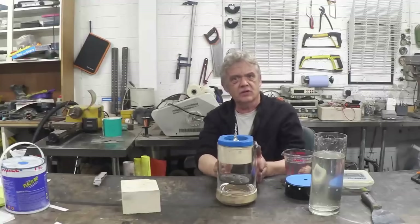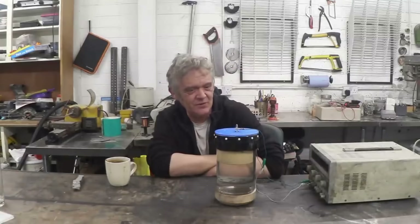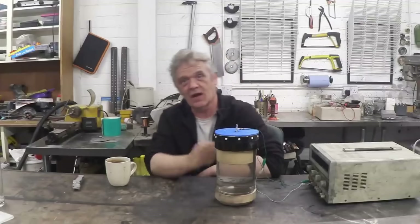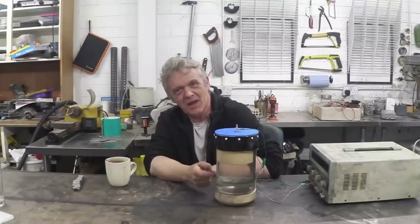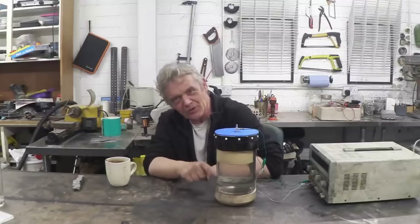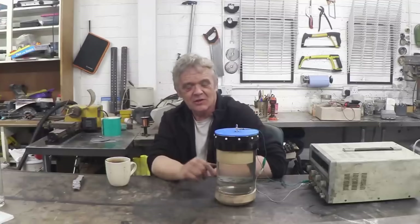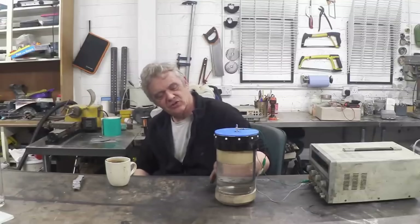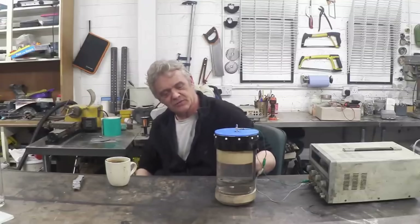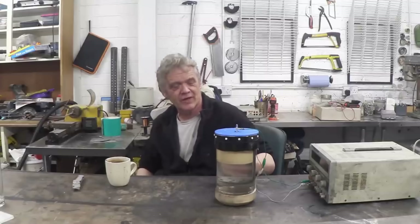I'm going to fill this with the electrolyte now and then get the thing on charge. I've filled it with electrolyte, connected it to the power supply and it's ready to charge. The eagle-eyed will have noticed a couple of things about the positive plate: it's not at the bottom - there's that little indentation - and it's full of holes. According to the patent the bromine should settle at the bottom, and the holes allow it to do that, plus they accommodate the small amount of diffusion that occurs.